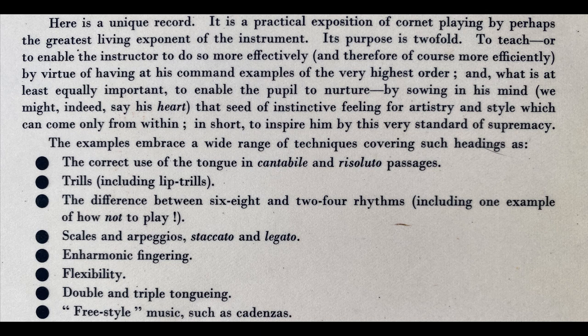Thirdly, a sensitive musicianship, which is really the stamp of the true artist. This aptitude or feeling for style is perhaps largely inborn, but it can certainly be cultivated with proper guidance. A splendid help in developing a good sense of style is to listen whenever you can to the great artists of the world. Artistry in music will tell in every bar whatever the instrument.